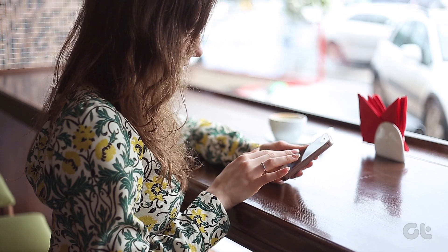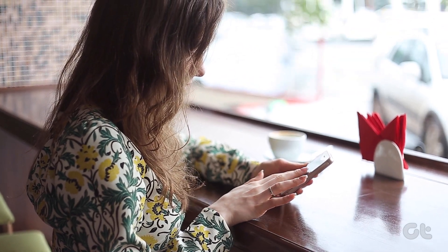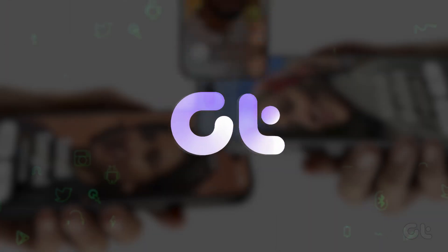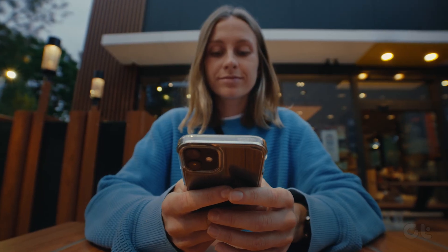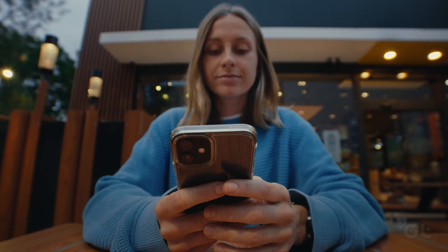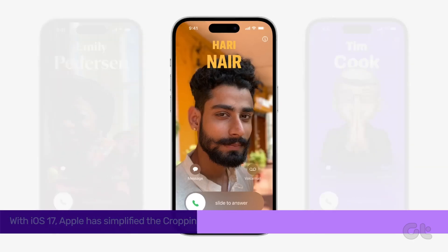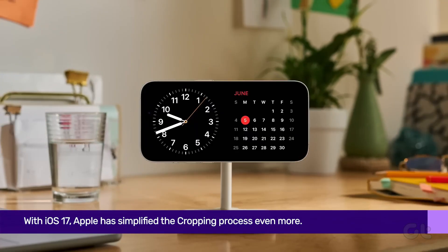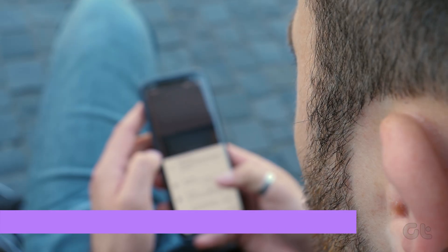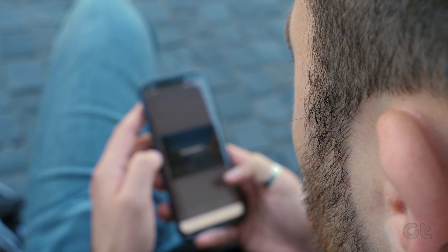In this video, we are going to demonstrate the one-tap crop feature introduced on iOS 17 on your iPhone. In previous versions of iOS, cropping images involved several steps. But with iOS 17, Apple has simplified the process even more. So let us see how this feature works.